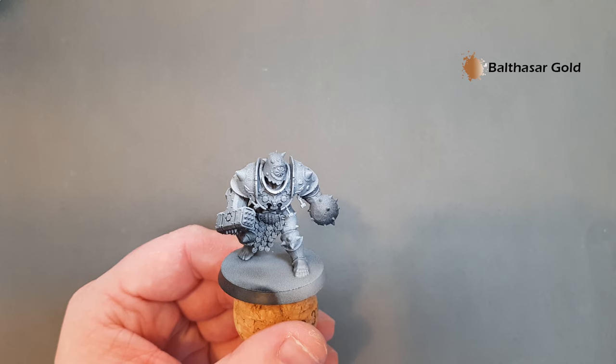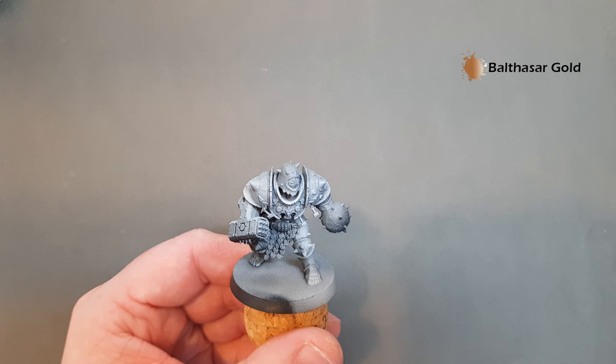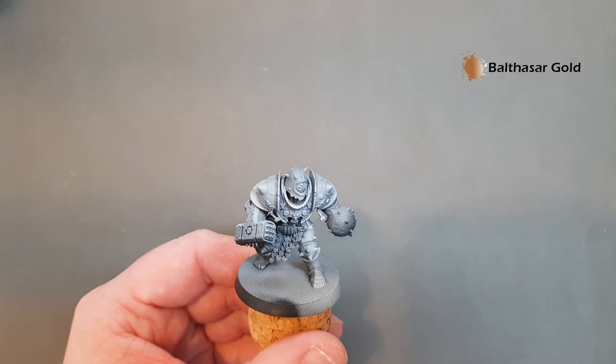The way we're going to paint this ogre is we're going to paint the armour, the skin, and the trim. The reason we're doing it that way is because the armour can be quite messy, so we'll do that first and then we can tidy up everything else around it.